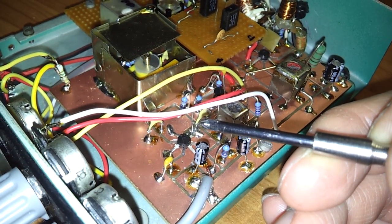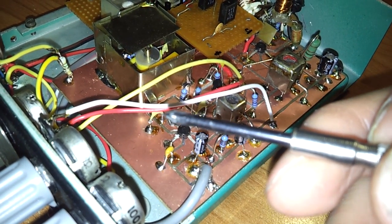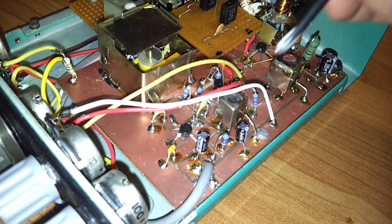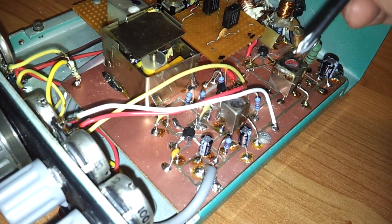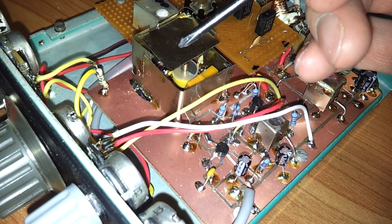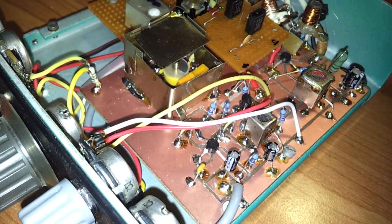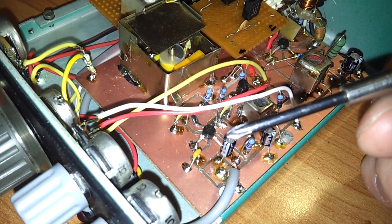The signal comes through this little capacitor to the second mixer, which is for audio frequency. Here on this transistor, the 455 kHz intermediate frequency signal is mixed with the signal from the BFO oscillator, which is at 455 kHz plus or minus offset. The result of this mixing is the audio frequency.